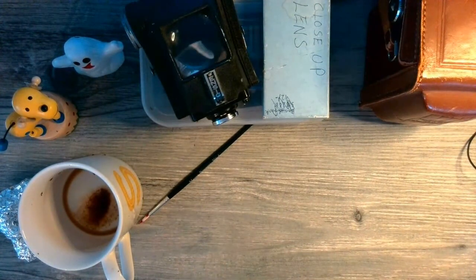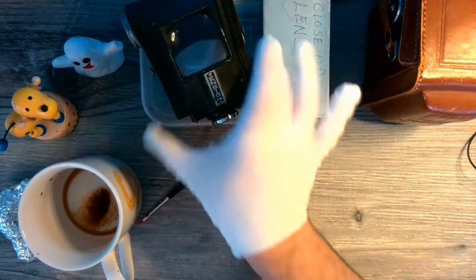Instead of a DSLR, we're going to look at a TLR — T-L-R: Tango, Lima, Romeo. We have two cameras to look at today.